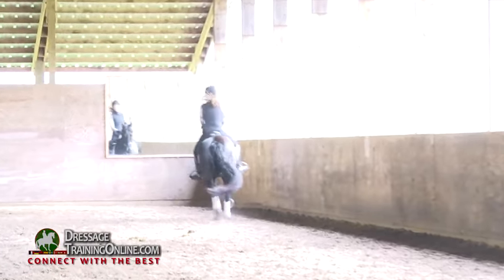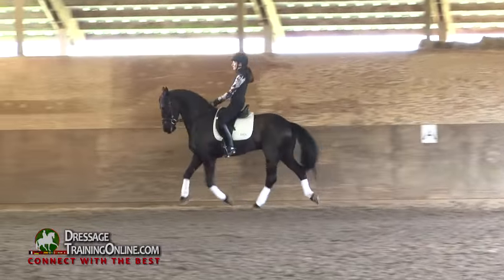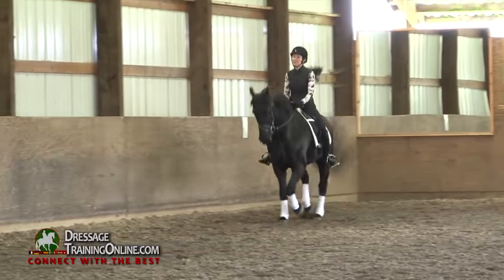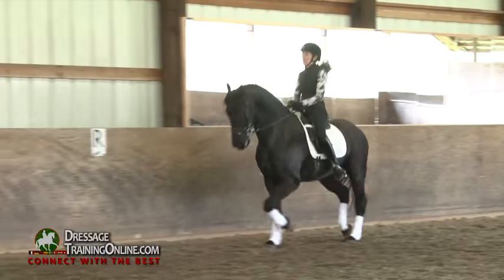Let's passage. Think medium trot. Legs at the girth, think medium trot, find legs. Half-halt — passage with the medium trot hind leg.